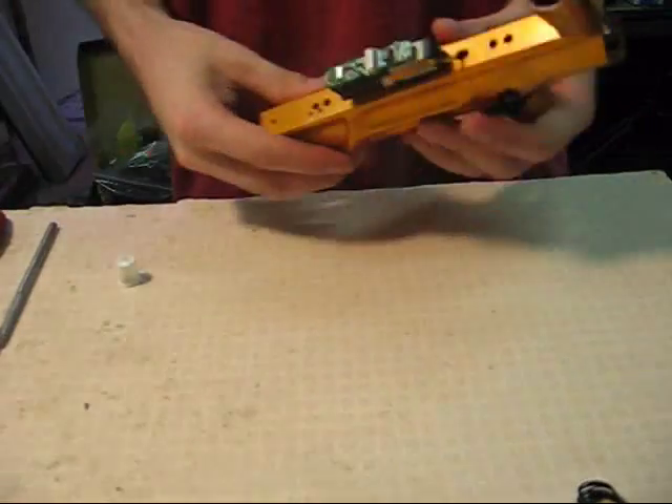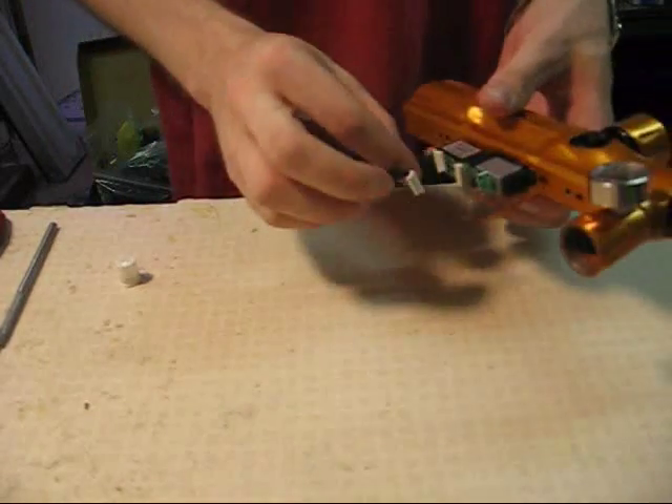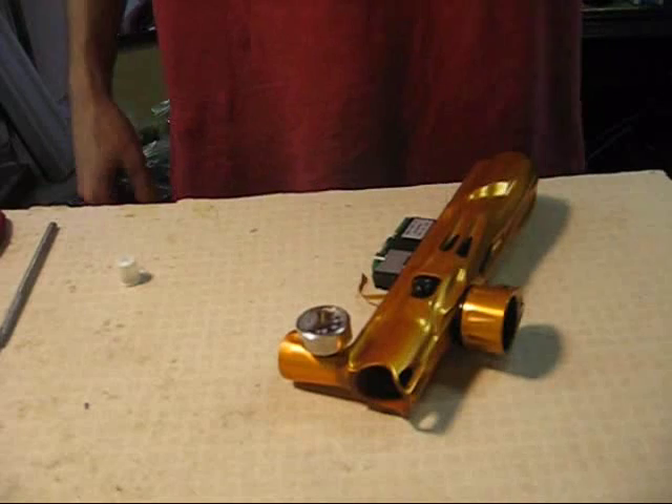Everything is ready to go. Plug your electronics back in as necessary, then test it out and make sure it works.